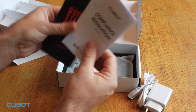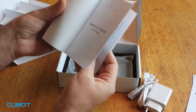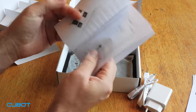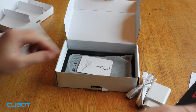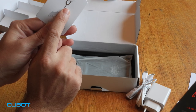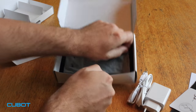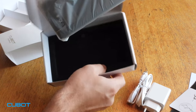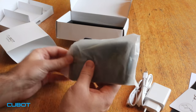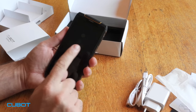It's a special fast charger — 9 volts, 2 amperes, a strong one with USB-C connection. There are instructions in many languages — English, Russian, and so on — including how to insert your SD card or SIM card. And here is the phone itself.